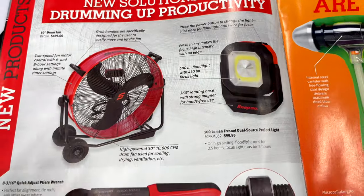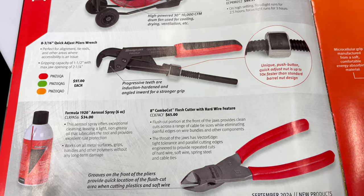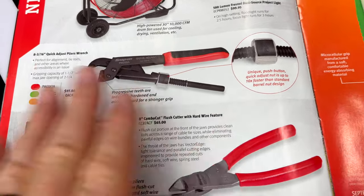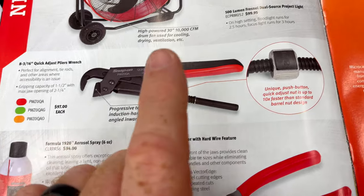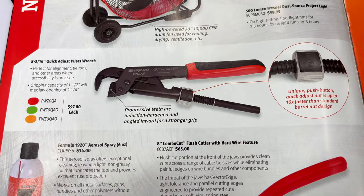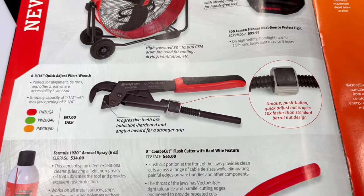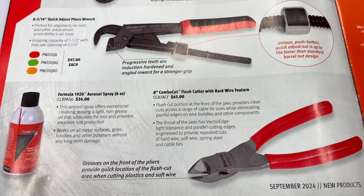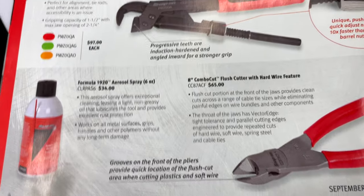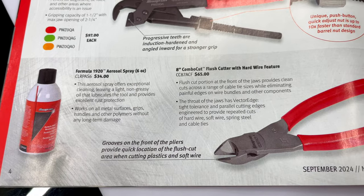They have the 8 and 3/16-inch quick-adjust pliers wrench — these things are super cool. I've owned a couple of the PWZs and I really like them. What they've done differently is instead of threading that nut all the way up to tighten it, they've added a button so you can just press it and slide it up or down — super useful. They also have a 6-ounce can of aerosol cleaner and lubricant for $34 — says it doesn't damage your grips.